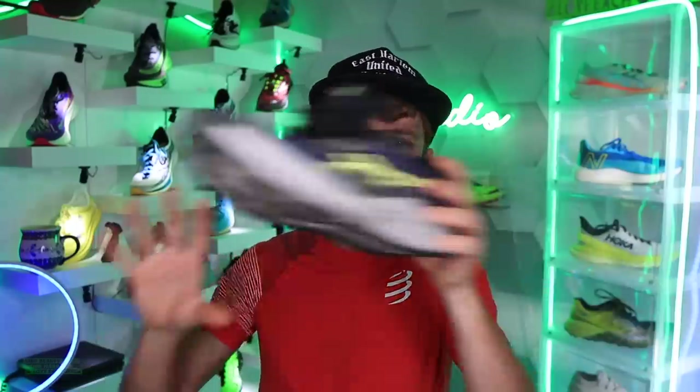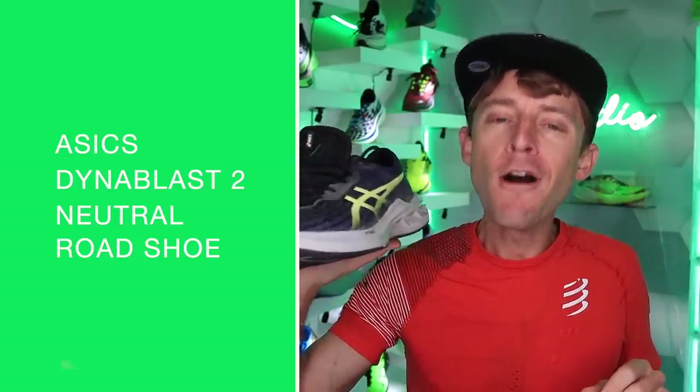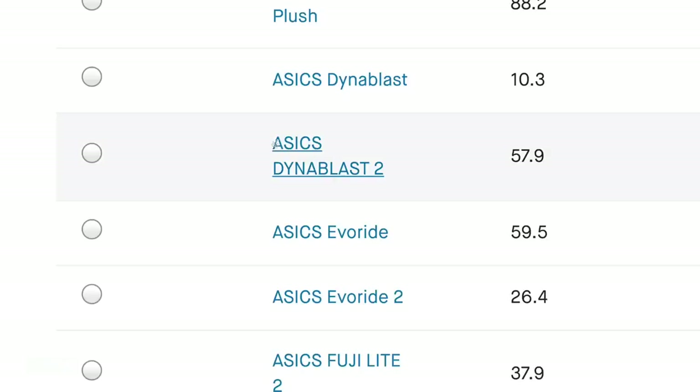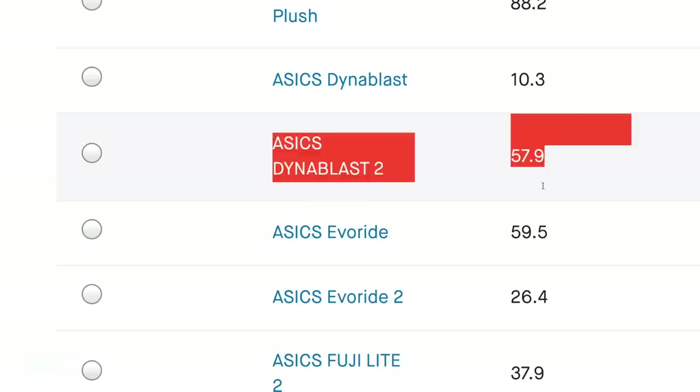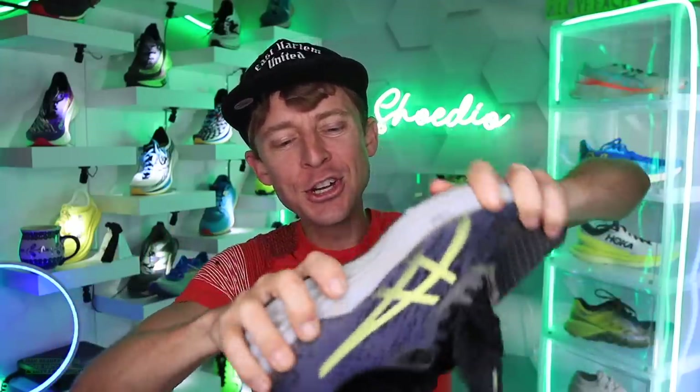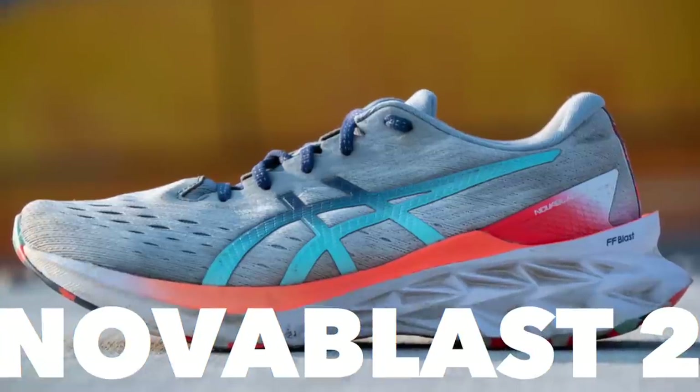I'm getting a little antsy in the studio, but not before giving you my thoughts on the A6 Dyna Blast 2. We made it to 50 miles — in fact I think we went over 50 by a little bit, 57-ish. It's a neutral road running shoe, the little brother or sister to the Nova Blast. It's the Dyna Blast 2.